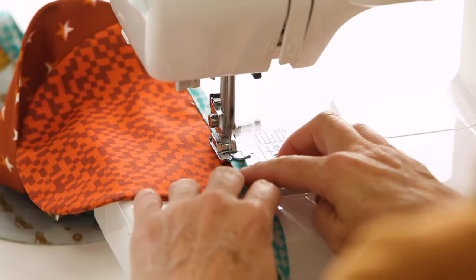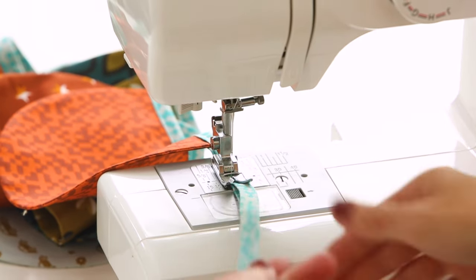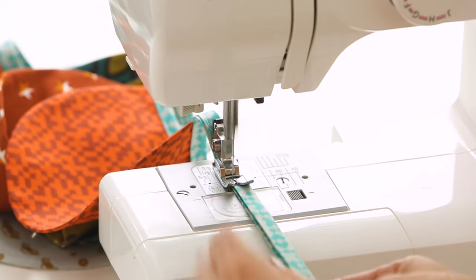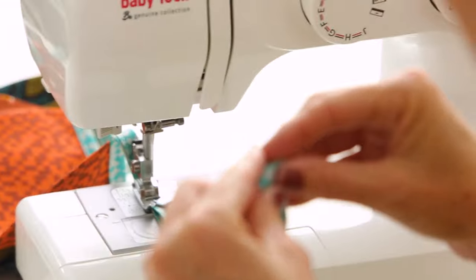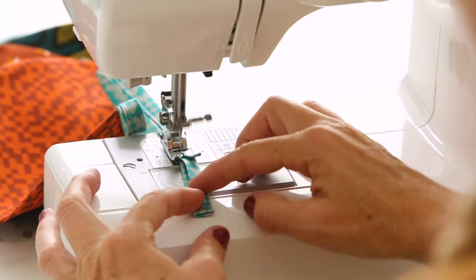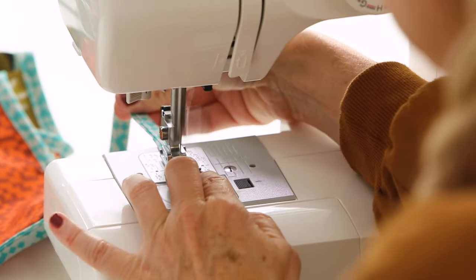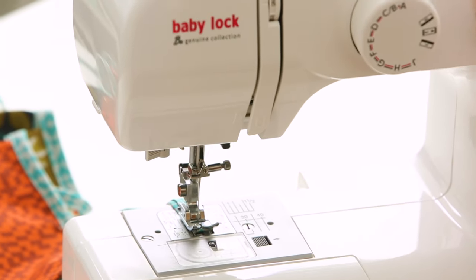I'm on my last scallop here and I'm just doing 10 — you could do as many as you want. I'm going to give a little tail at the end as well, another 18-ish inches. I'm going to cut this right here and fold this end just like we did at the beginning. Then sew that little end in place and do a backstitch.